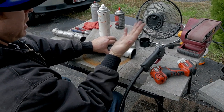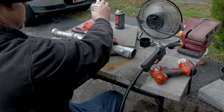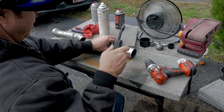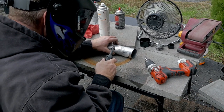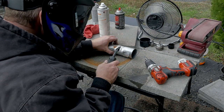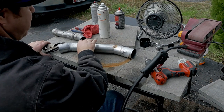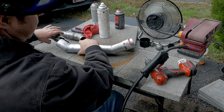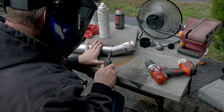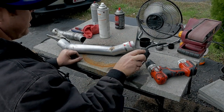I know someone's going to say something about me not having gloves on — whatever, you'll be okay. I'm going to put a little anti-spatter on there, put my helmet down, and we're going to make a tack. All right, we got our first tack. Now I'm going to flip it over to the other side and tack it right here. Tacking it right there — see that? Fill that little hole in there.